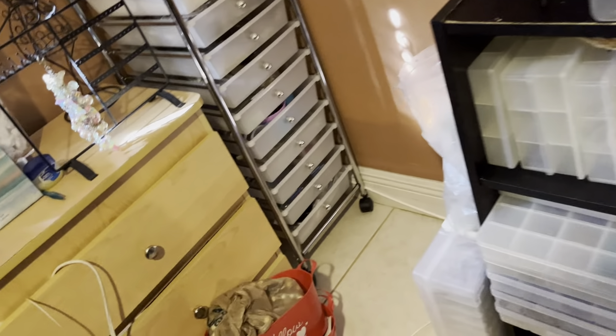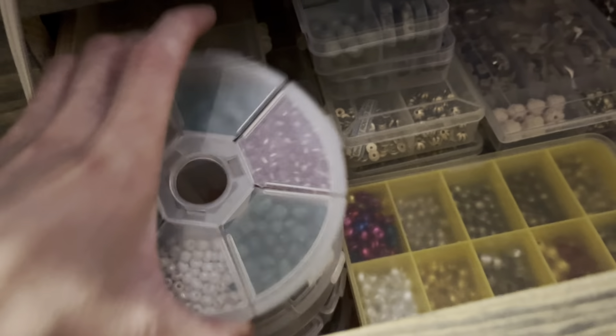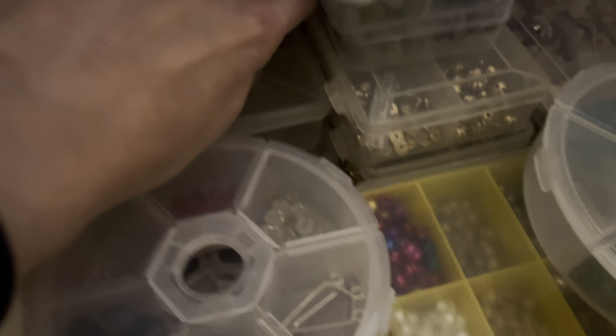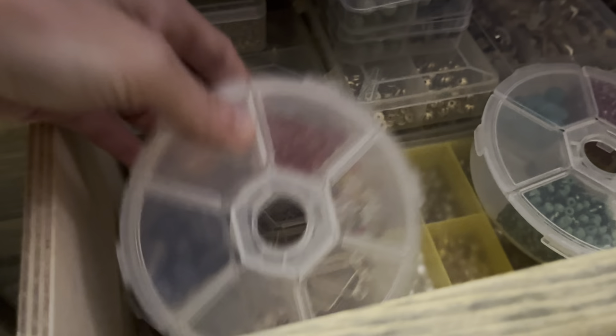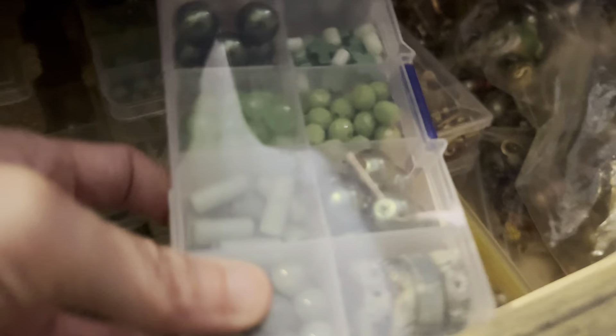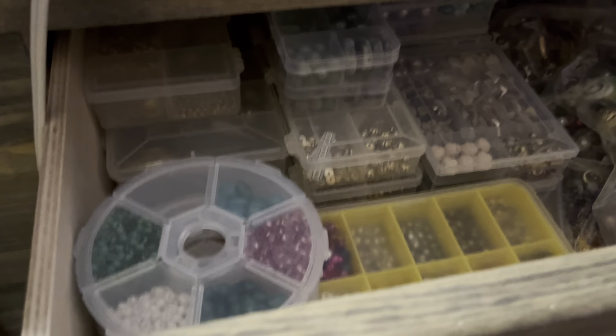Right over here in this drawer I put all my little bead boxes. I have gold findings in the back, little bead boxes I need to sort through and organize, some from a bead lot, and more in the back. I also have my bells for the holidays. This is the perfect area for these boxes — it's functional.